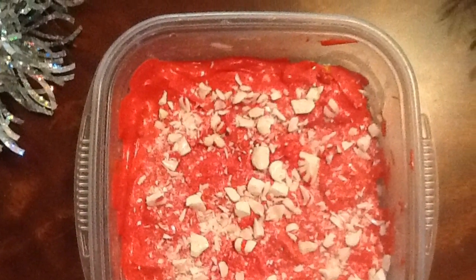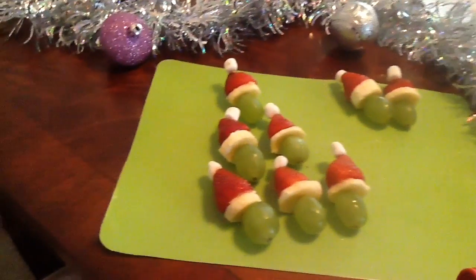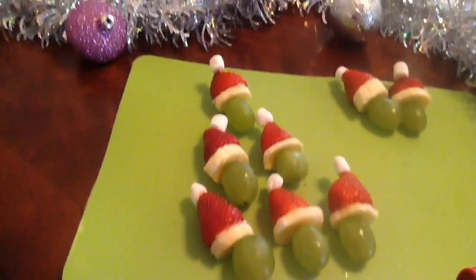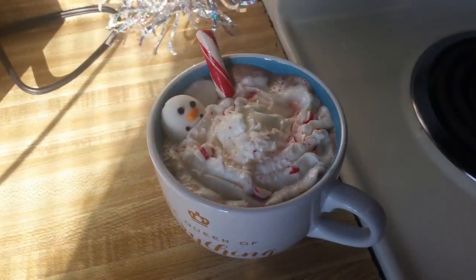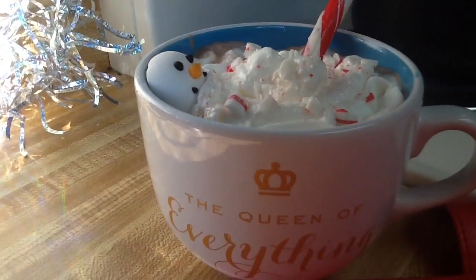Hey guys, so today I'm going to show you how to make these holiday treats for any work or Christmas party, or if you just want a cool festive snack to have around the house. So stay tuned and let's get started.